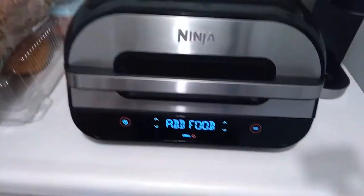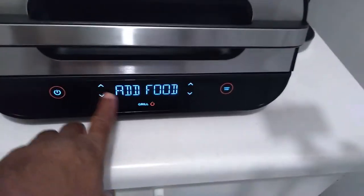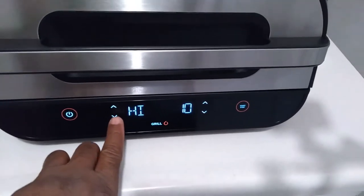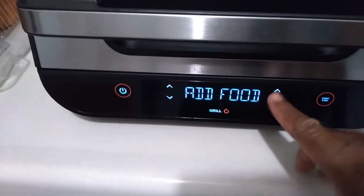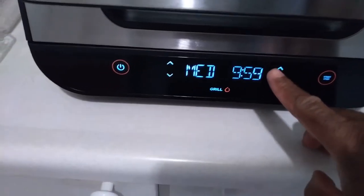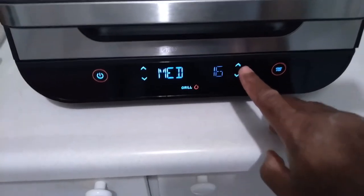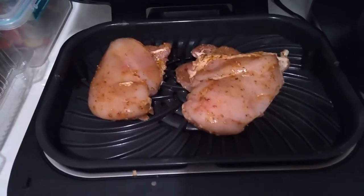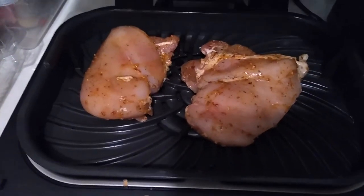The Ninja air fryer has been heating up for a bit. It's on high, on grill, and it says 'Add Food.' Now, I usually don't do it on high — I put it on medium when I'm doing chicken. For medium, it goes to 10 minutes by default, but I put it on 17 minutes. So that's what it looks like and we are going to get the ball rolling. At the end of 17 minutes we will come back and see what it looks like.